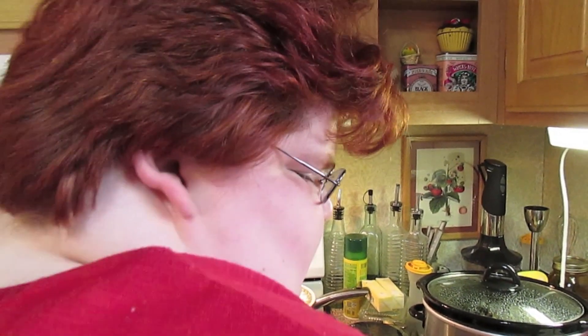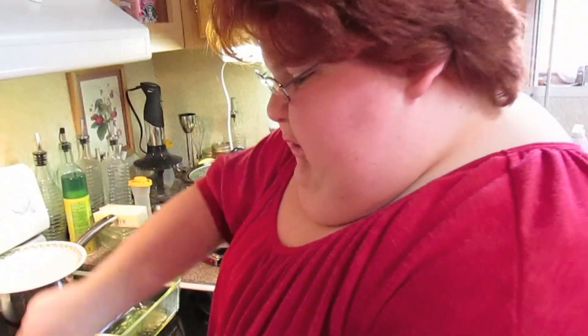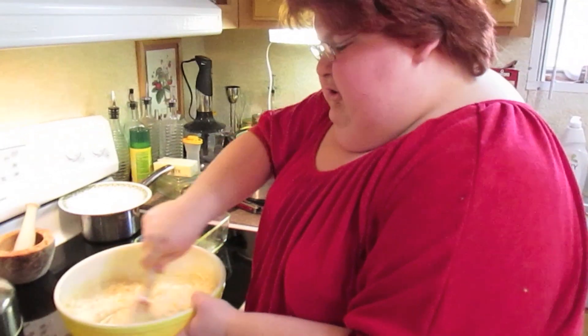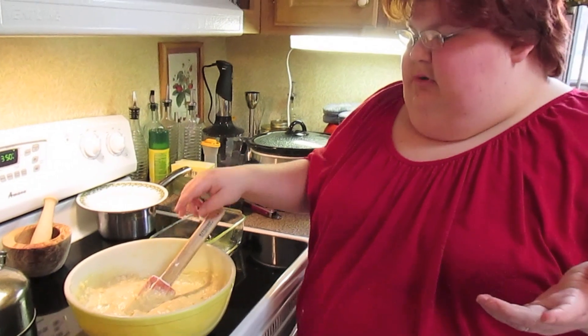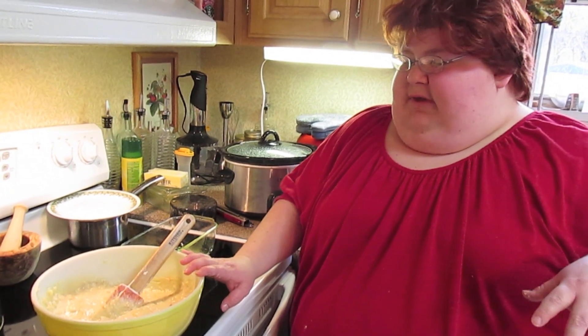Make sure all the flour is beaten in and everything's incorporated. This is where you can add nuts or dried fruit if you want to. If you're doing nuts, about a half a cup — or if you really like nuts, go crazy.